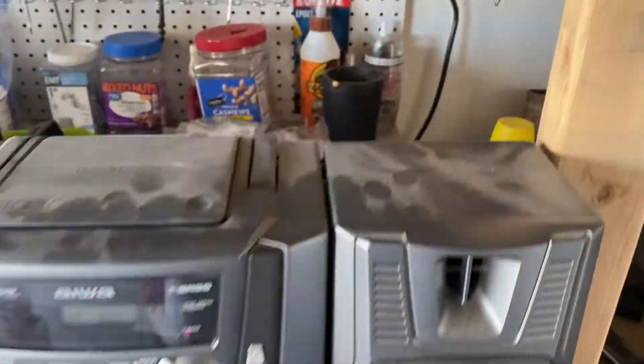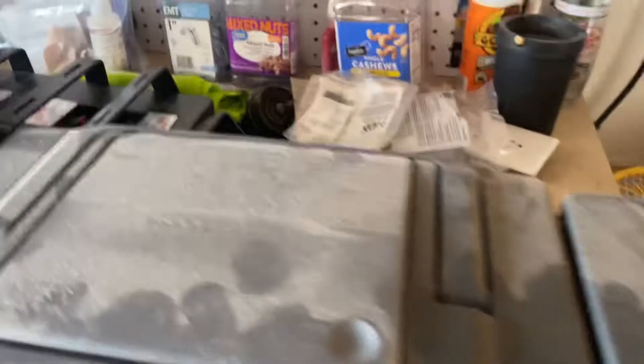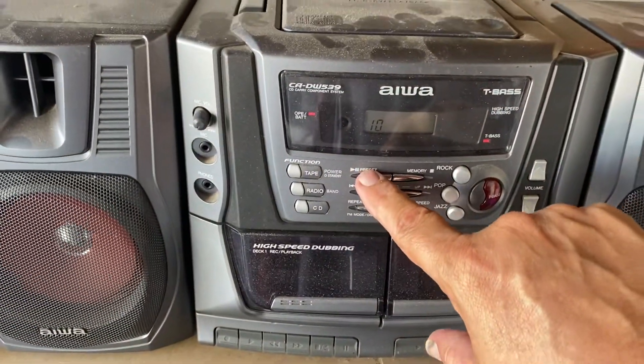Just to show you, there's no tricks. There's a wire for that speaker, there's the wire for the other speaker from the bookshelf stereo. And you have got to hear this.